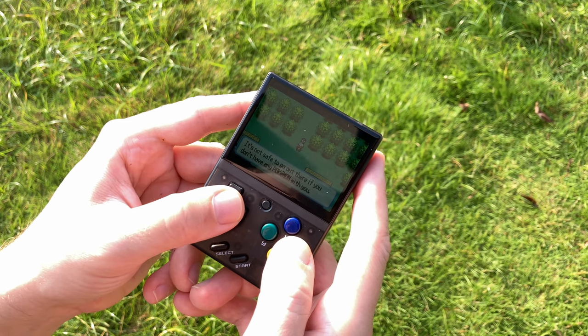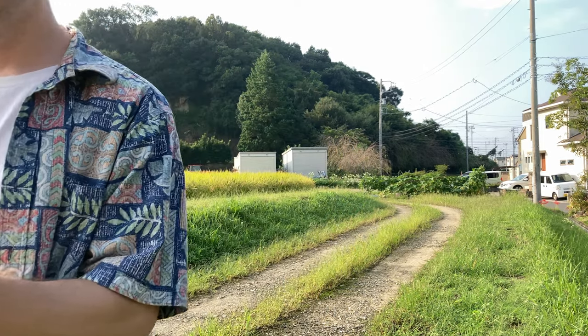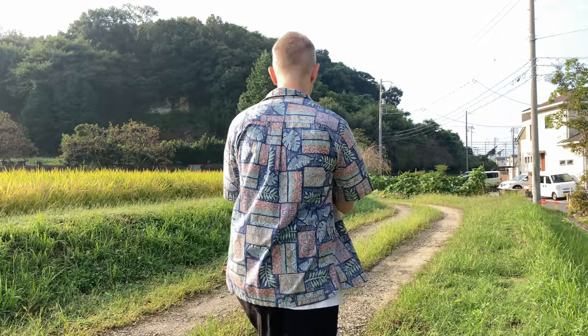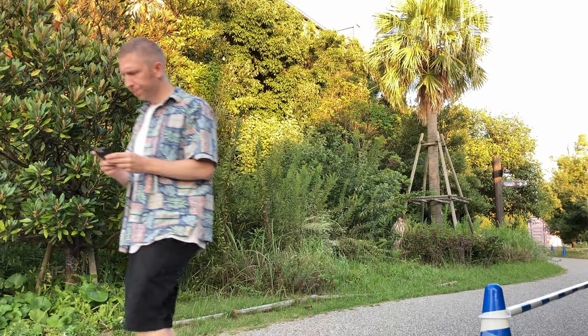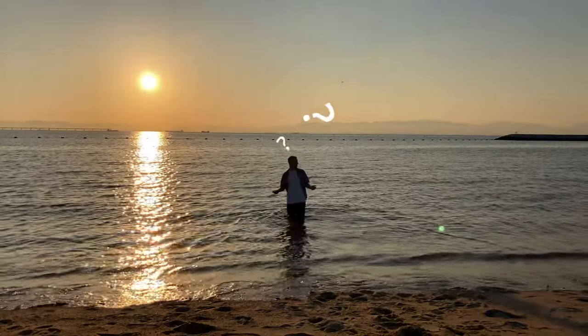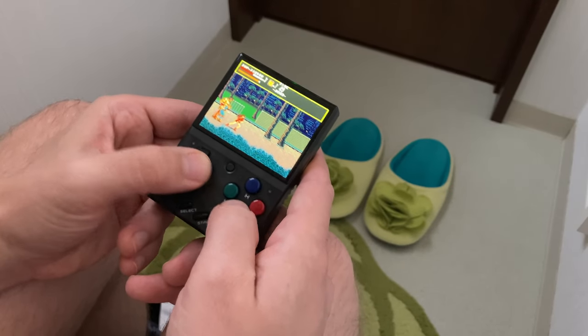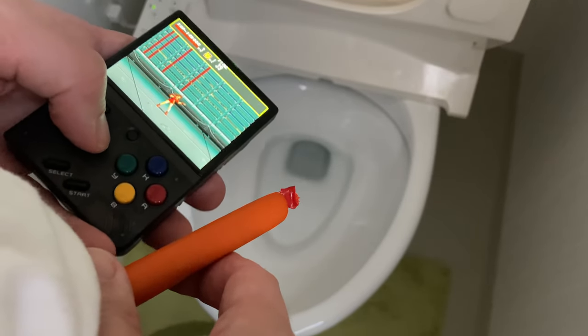As the screen is glossy, it's quite difficult to see in the sun. But with its small size, we can take it out for a walk. It's not too large to be cumbersome in your pocket, and we can just take it anywhere. Another great use would be for toilet breaks at work. And to play this one-handed, it's not that easy.